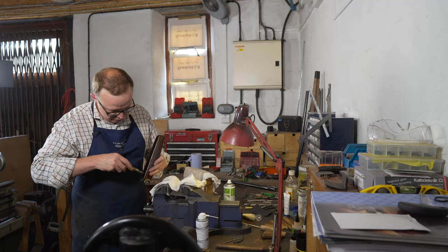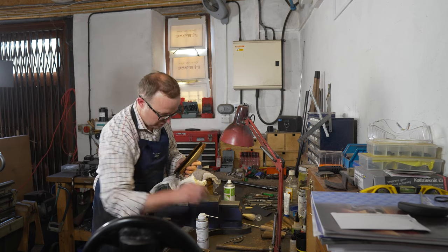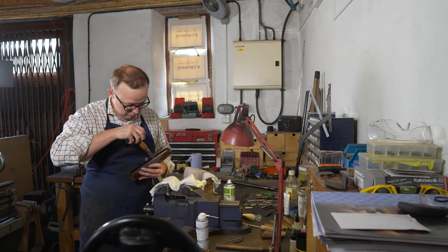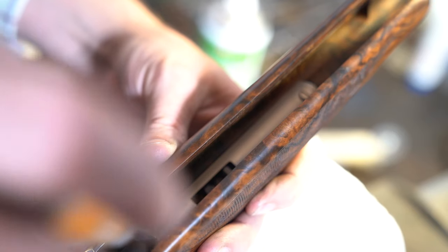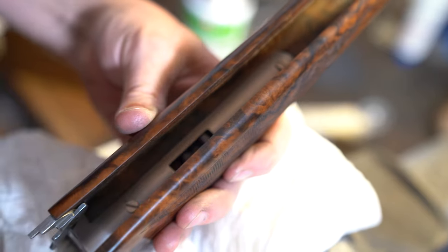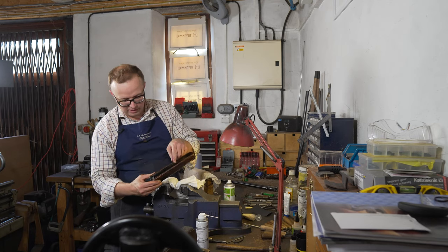A lot of Beretta owners will probably remark on this - the front and back screws inside the fore end are already loose. Literally, I don't even have to put any pressure to remove them. As you shoot the gun, they do have a tendency to come loose, and also with the heat. So I'm just going to take the screws out.